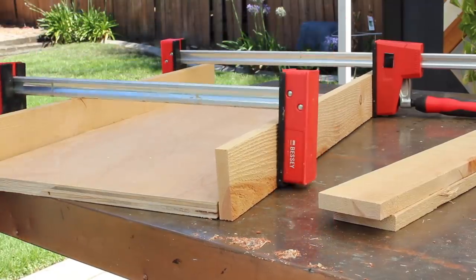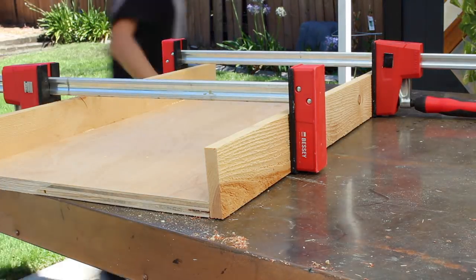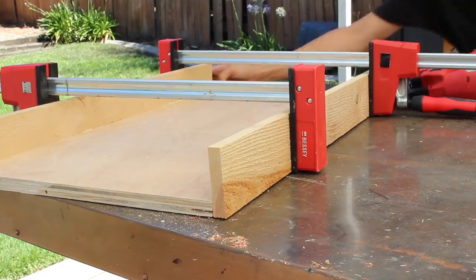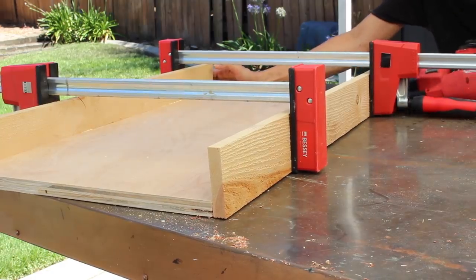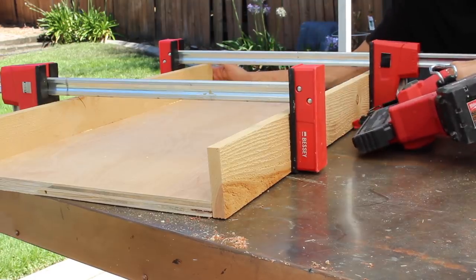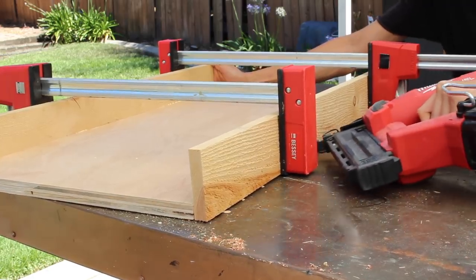If you just clicked on this video and you're seeing me using heavy duty clamps and a nail gun, it's because I progressed to get to this level — just keep in mind that you need to start where you can. If you have a power drill and drill bits, you can drill pilot holes and use screws, or you can do wood glue, hammer, and nails; it's just going to be a little more tedious.